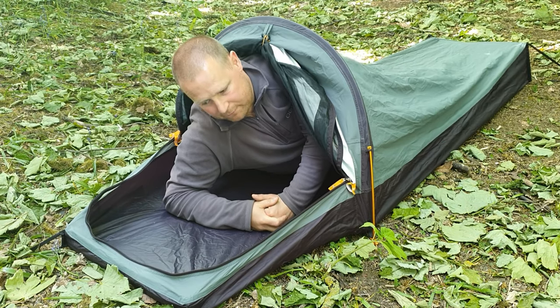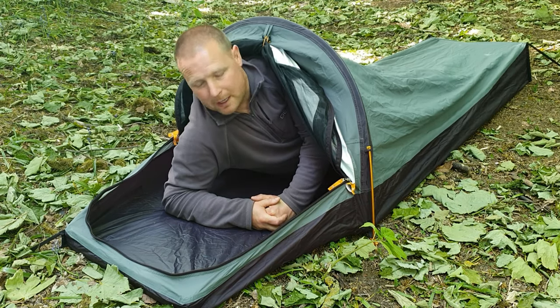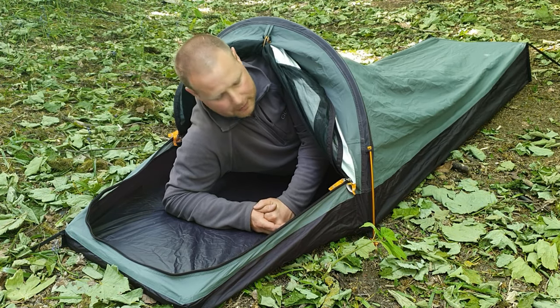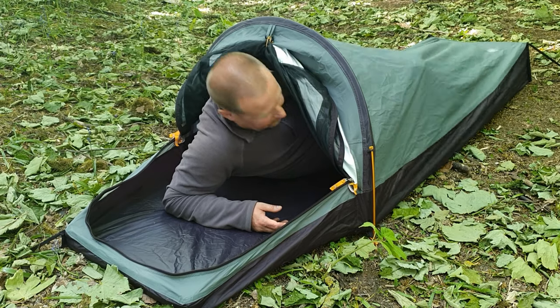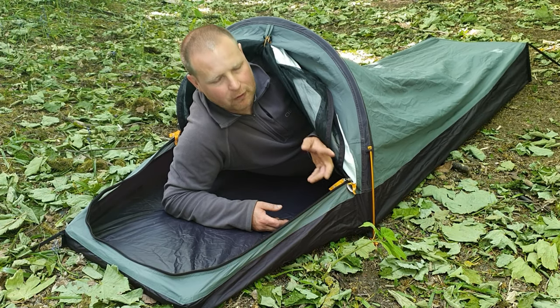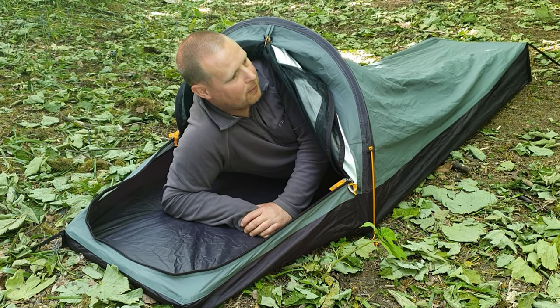Set-up time for this: I'm going to say five minutes, maybe a little bit less. If you're in a rush you could do it in three minutes, but nice steady going — five minutes, nice and easy. Both got pros and cons, but this one in case it rains is probably a little bit better.